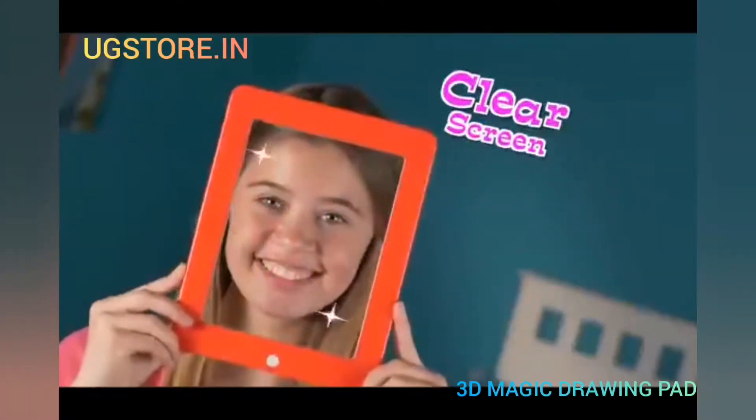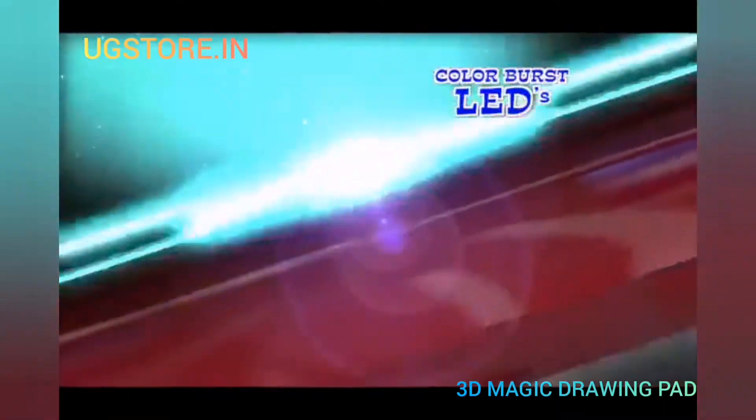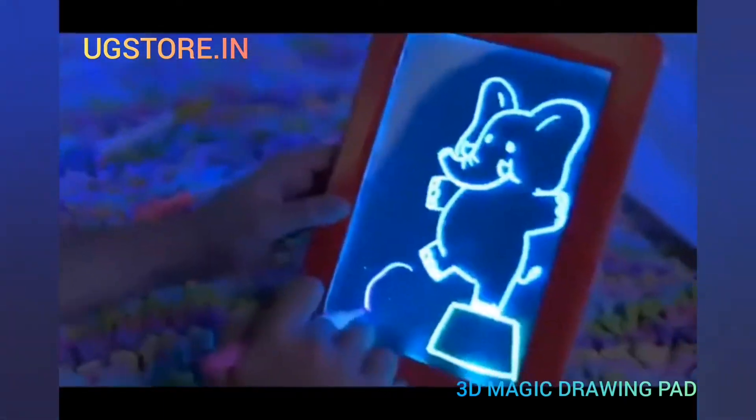MagicPad's unique screen is clear, but once you draw, your art glows super bright, day or night. The magic? Color-versed LED lights with Illuma Screen Science, so you can sketch vibrant space aliens or beaming elephants.